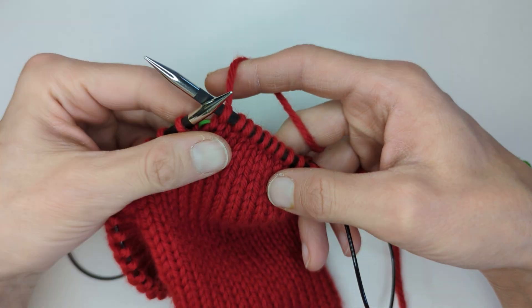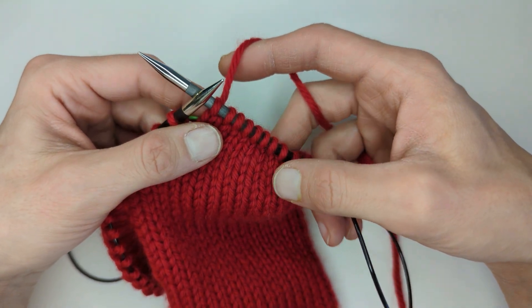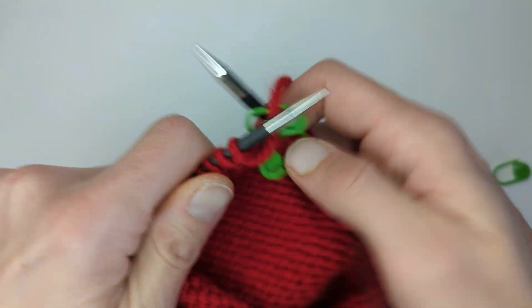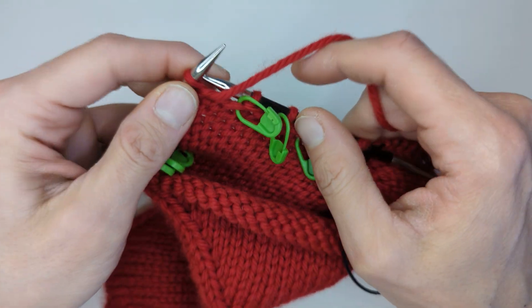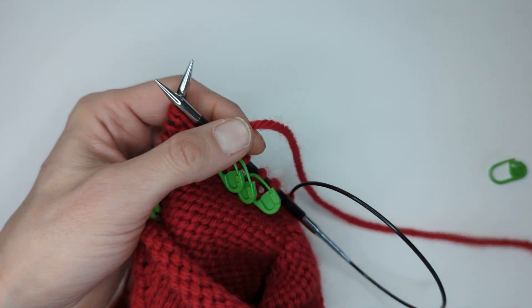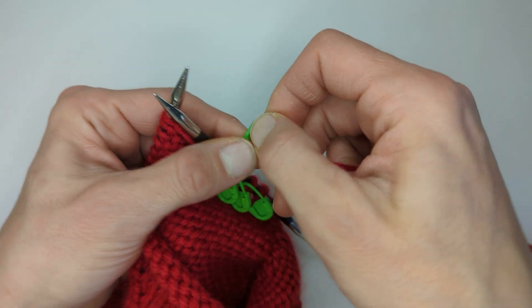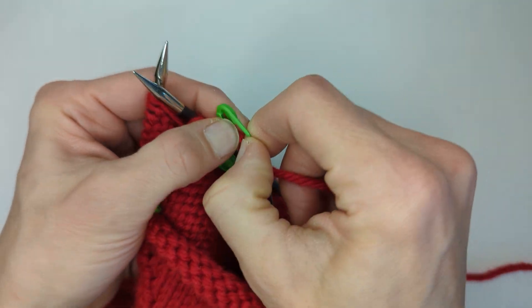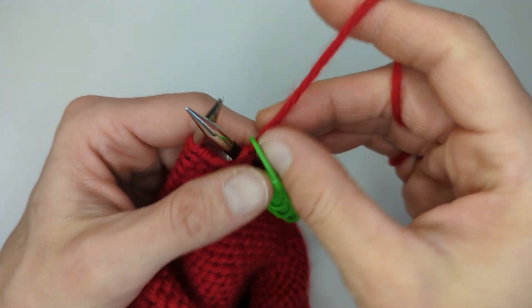Hello, it's Rebecca from Bad Rabbits. I've just finished row seven, so I've knit my eight stitches and I'm starting row eight now. I'm turning my work, slipping one stitch purlwise. I'm going to place my last removable stitch marker around here, and then we're going to purl eight.